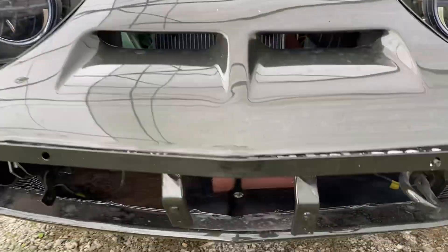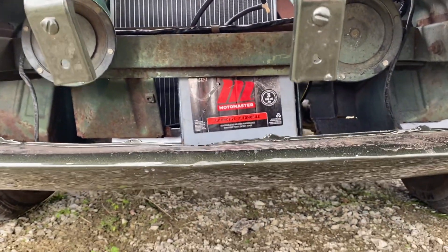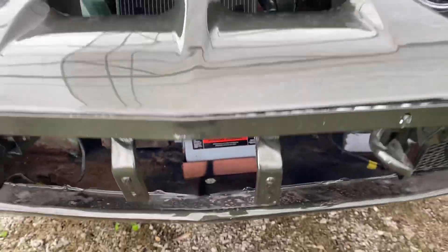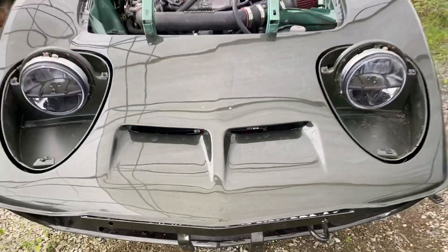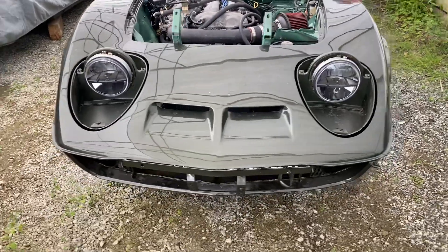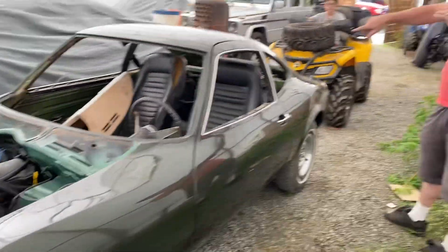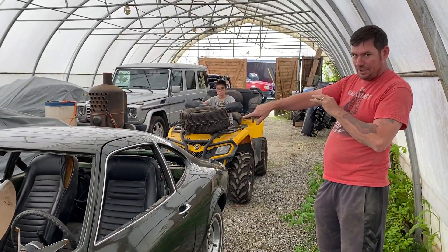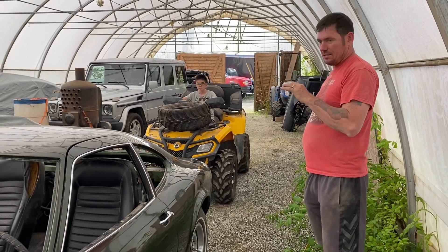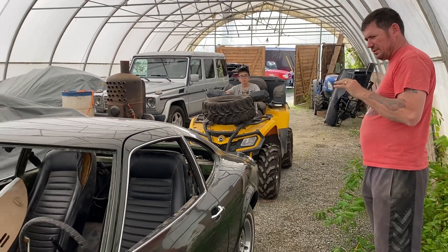We've got the radiator, and then we've got the battery sitting right here on a custom tray. That's there because the owner of this car didn't really want to have it in the back right next to the gas tank — and I can understand that. So I'm going to build a firewall in here too. The Opel comes with just a piece of wood in there, and I'm going to actually put a piece of metal in. That's how safety-conscious he is — and I can understand that.